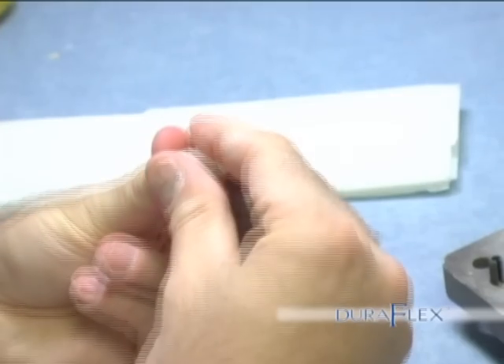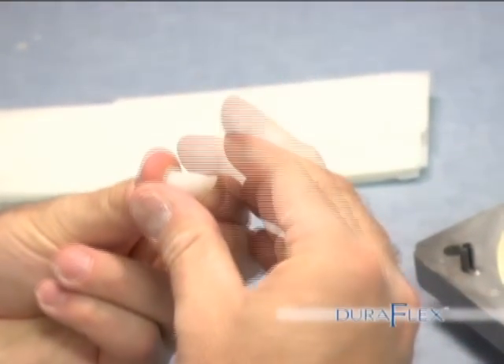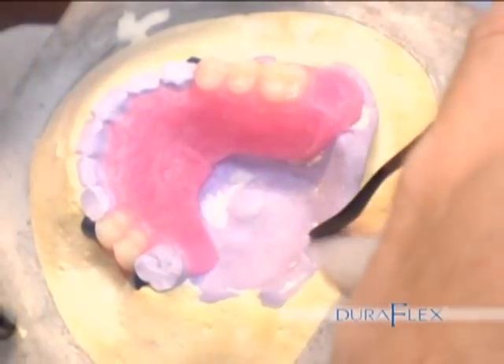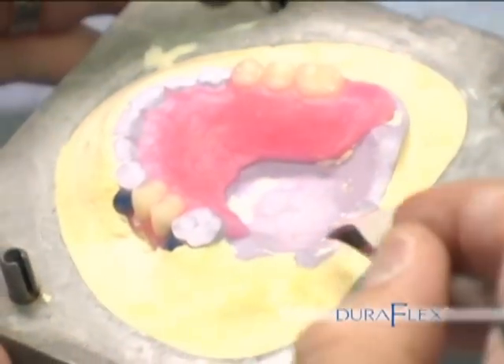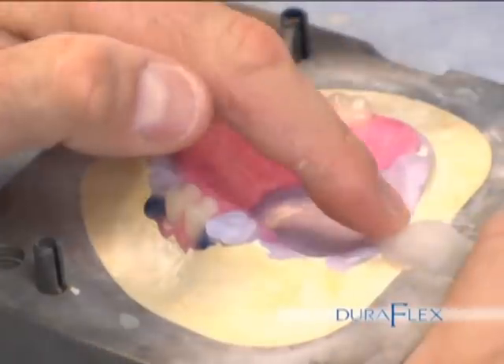Spruing. First, a bullet-shaped piece of wax is created and placed in the channel on the flask. With hot wax, seal it into place. Using 3/16th utility wax, place the sprues on the appliance.